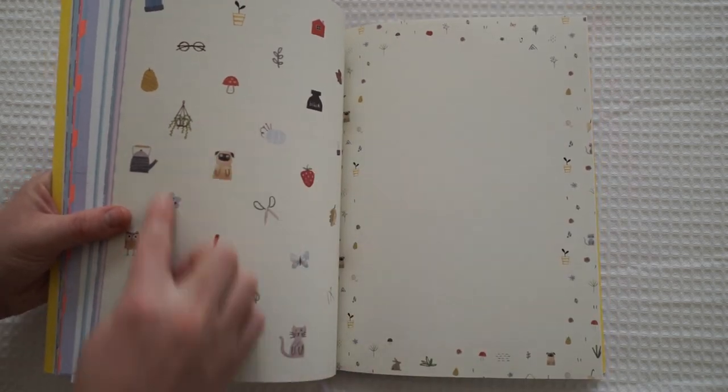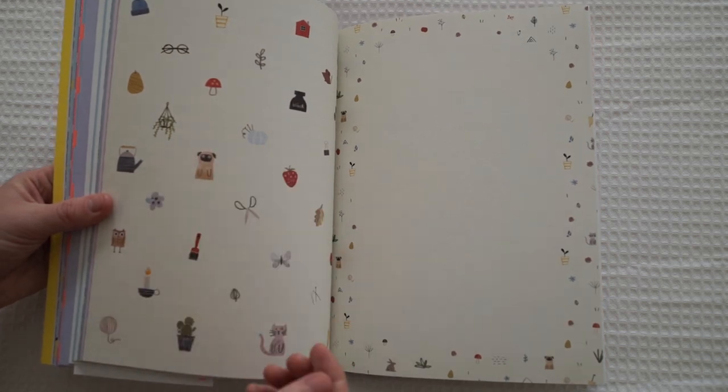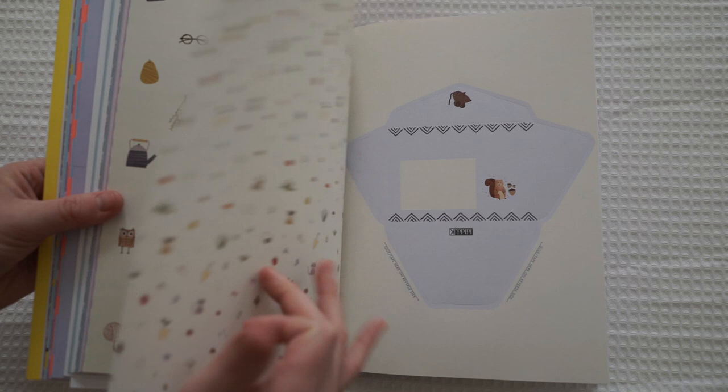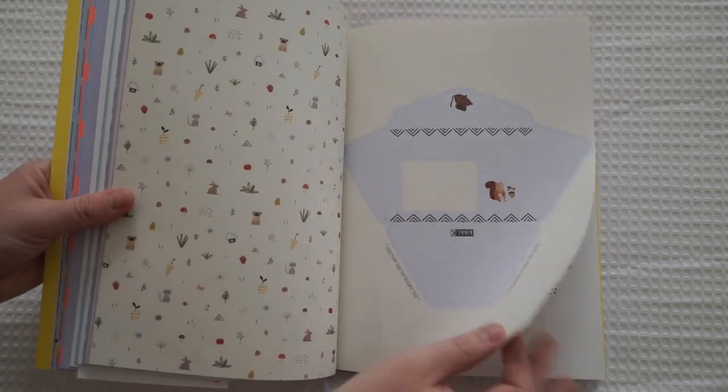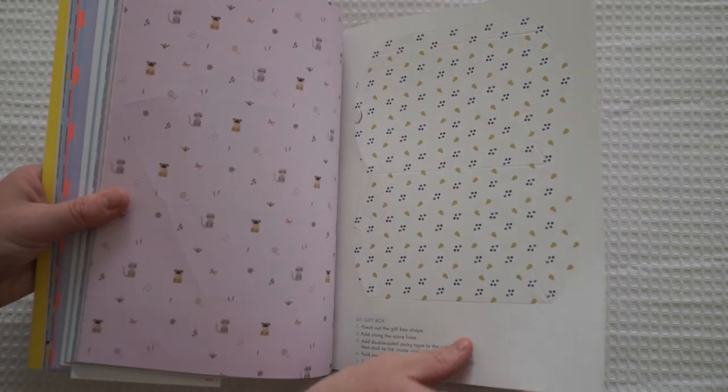Oh, and this is a new collection that recently came out at Kiki K as well — it's the pug and cat collection. It's got little cacti as well. So if this is the second half of the book, oh my god I am in love with this book.